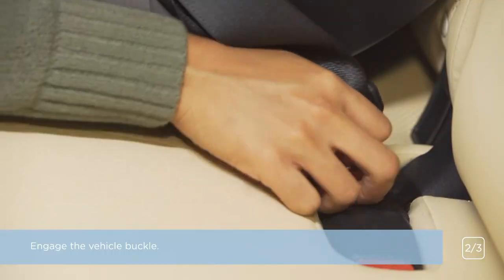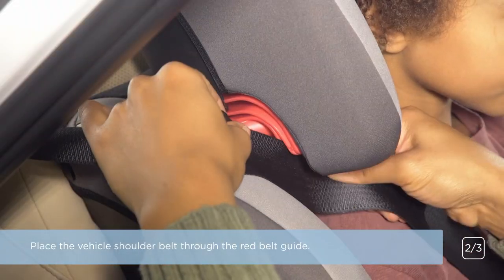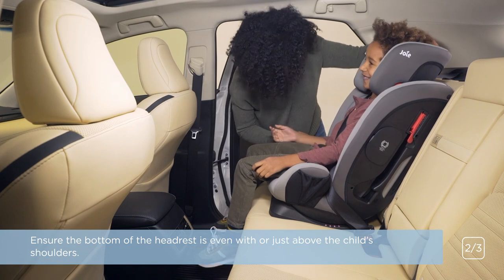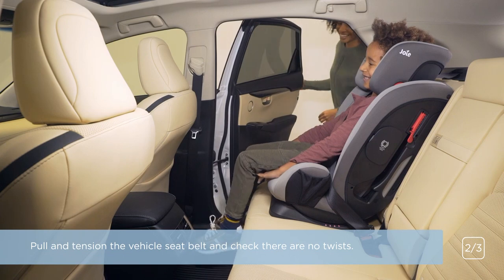Engage the vehicle buckle. Place the vehicle shoulder belt through the red belt guide. Ensure the bottom of the headrest is even with, or just above, the child's shoulders. Pull and tension the vehicle seat belt and check there are no twists.